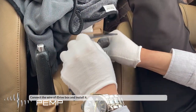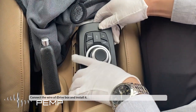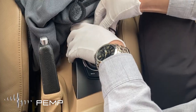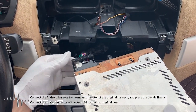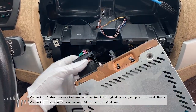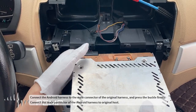Pry and remove the cover plate of the keyhole. Connect the Android harness to the male connector of the original harness and press the buckle firmly. Connect the male connector of the Android harness to the original host.